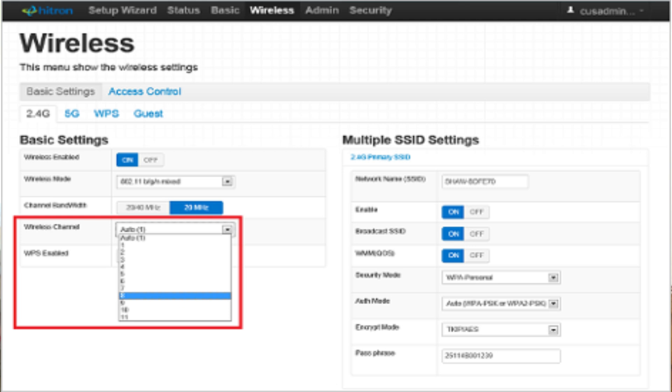You can either disable the 5 GHz band to force all devices onto 2.4 GHz, or rename the two networks so that you can choose which one to connect to. Save your settings and reboot the modem if needed.